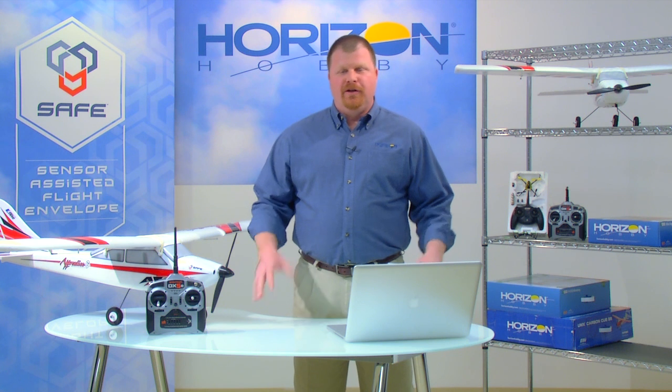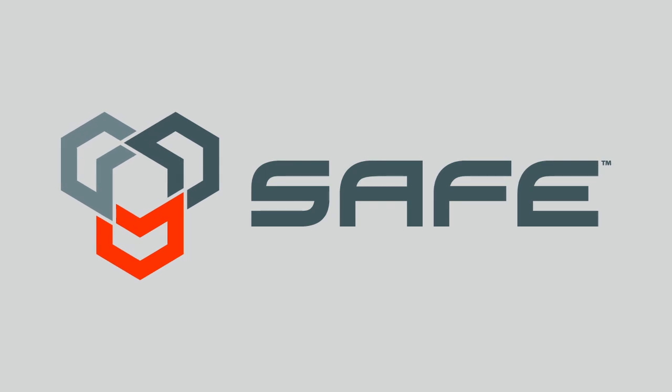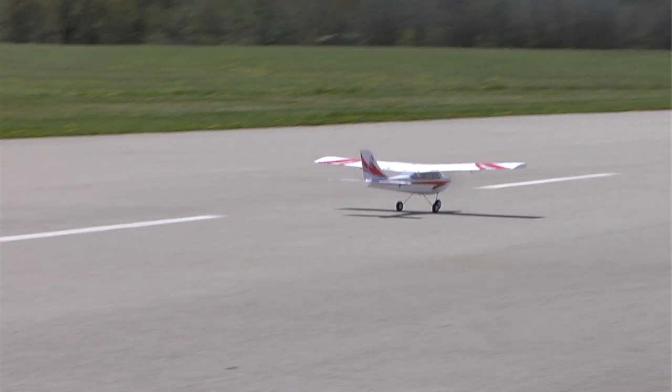Hello. Horizon Hobby has long been a leader in bringing game-changing technology to the world of RC hobbies. We pioneered 2.4 gigahertz control for RC models. Our AS3X stabilization system has tamed the effects of wind, turbulence, and torque so that RC aircraft fly better than they ever have before. Now we're introducing SAFE, another breakthrough innovation that's going to vastly improve the wonder of RC flight. Over the next several minutes, I'm going to walk you through the key features of SAFE technology.